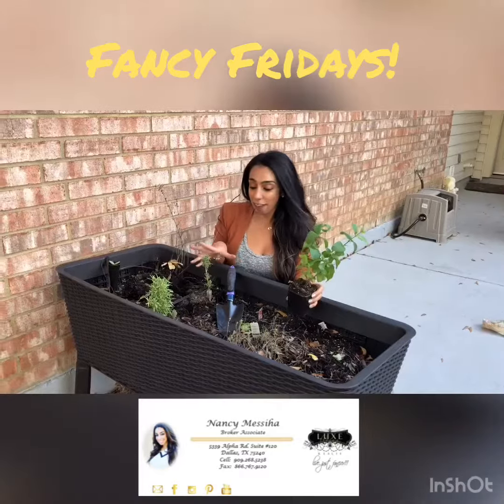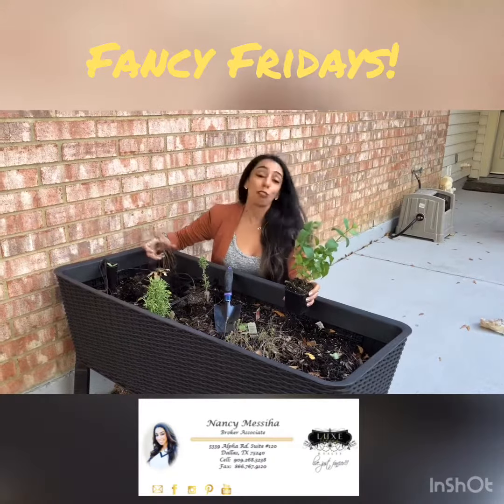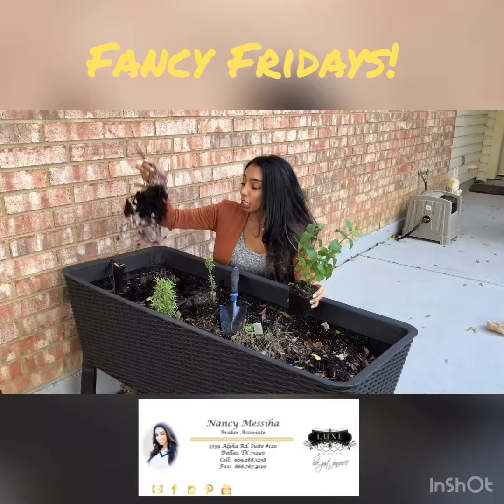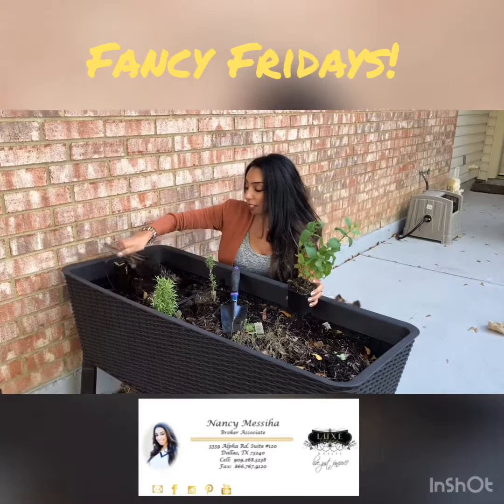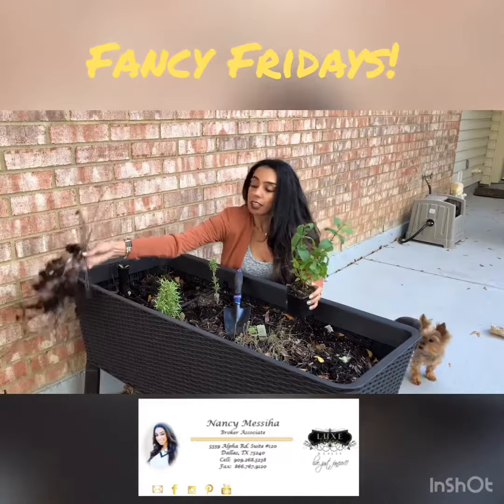Over here I have my thyme and I have oregano, and I had mint, but my mint got too much water, so I killed it. So I'm actually taking it out — you can see all the roots are kind of grounded — and then I'll clean that up later.